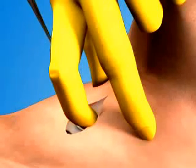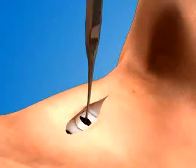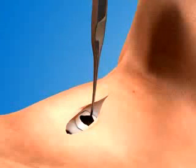Next, place the tracheal hook into the opening in the membrane. Rotate the hook cephalad and pull it gently toward the ceiling to snare the inferior aspect of the thyroid cartilage.